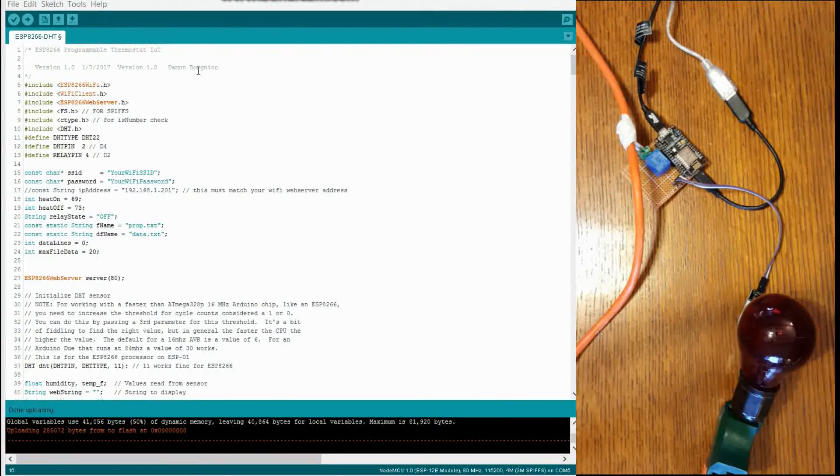Now I'm going to go over the code for this application — my thermostat. Basically you've got some libraries here, and I will include these libraries with the GitHub download. I'll post a link to that download here on this video so you can download the source code and libraries. We've got some constants and variables: Wi-Fi password, SSID. Heat on and heat off are two variables used throughout the program to determine what temperature the heat goes on and what temperature the heat goes off.